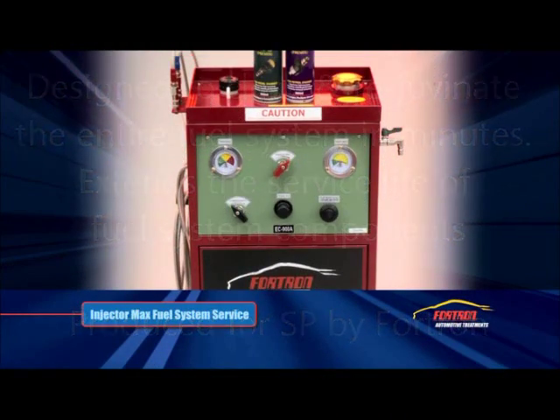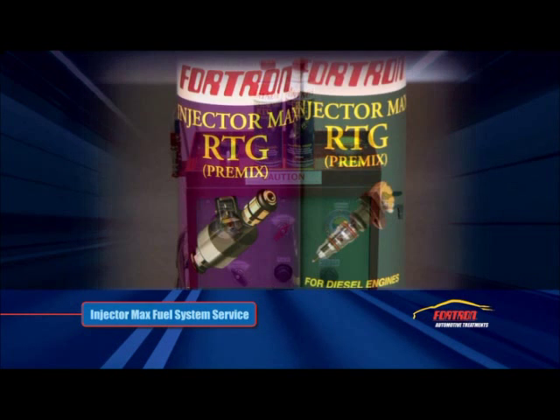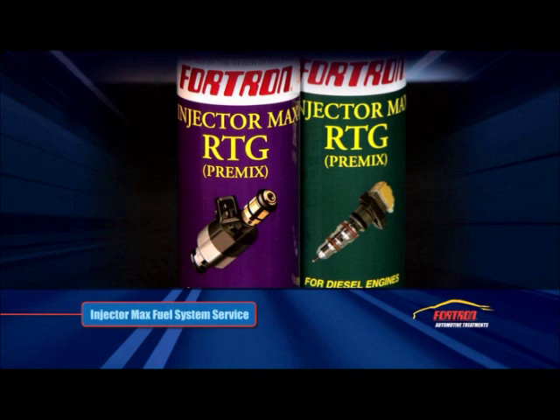Fortran's award-winning InjectaMax fuel system service offers a comprehensive and economical solution to fuel injector servicing for both petrol and diesel vehicles with proven results.